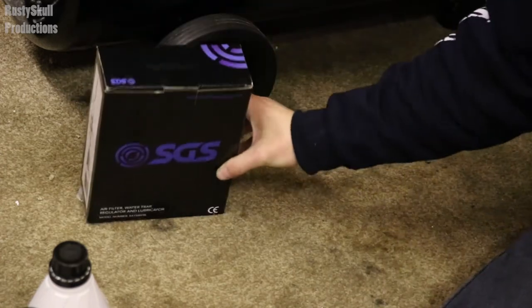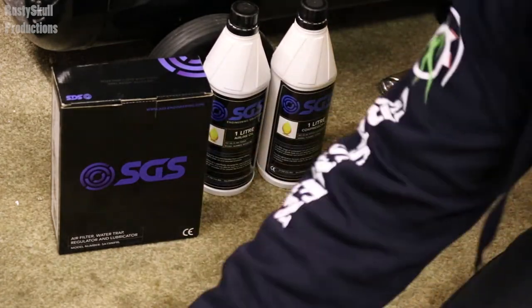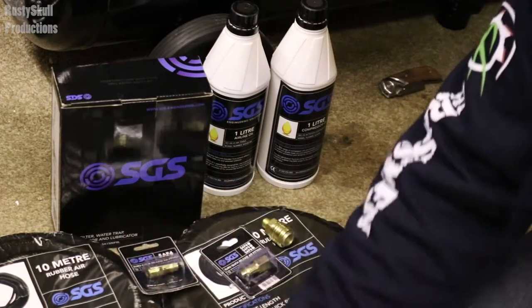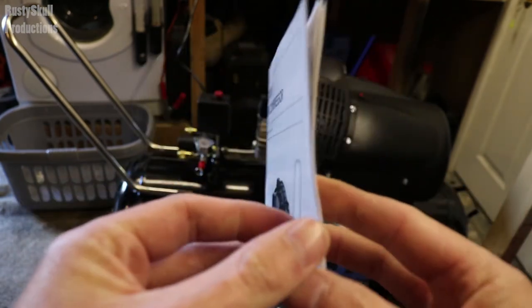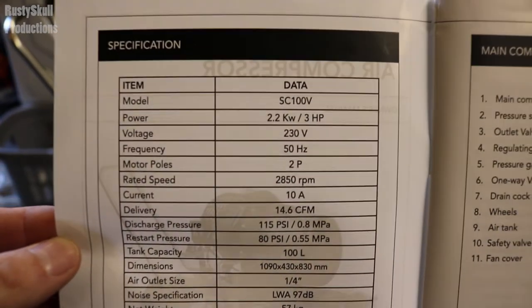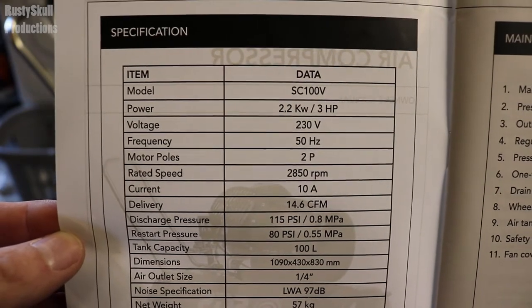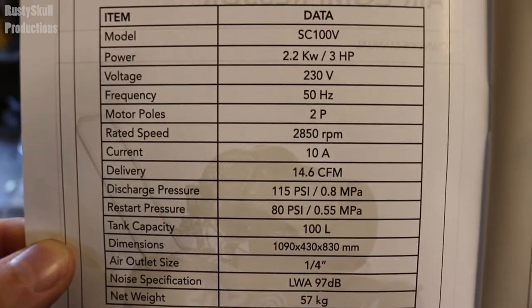Then we've got an air filter, water trap, regulator and lubricator. That's everything I got in my bundle. They do different bundles — you can get one that includes tools like saws and wrenches depending on what you want, or just the compressor on its own. For those of you who like to read the instructions, here's page one — just the specification. This is the SGS model SC 100V: power 2.2 kilowatt / 3 horsepower, voltage 230 volts, frequency 50 Hz, motor poles 2P.